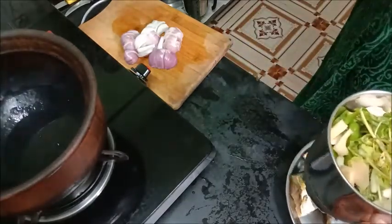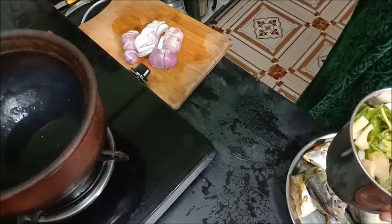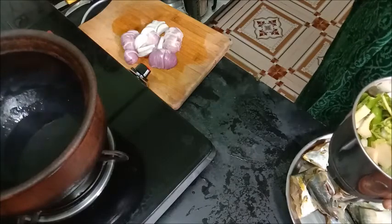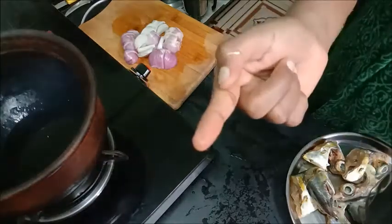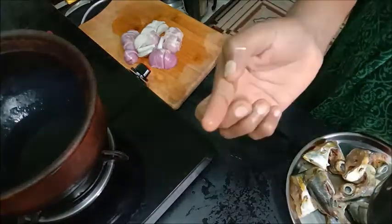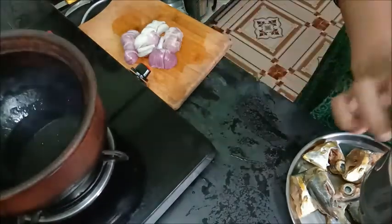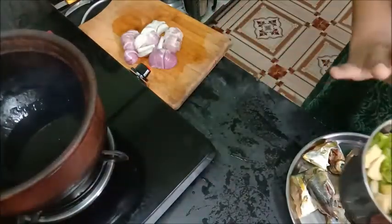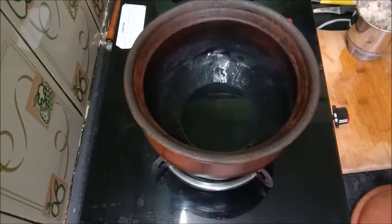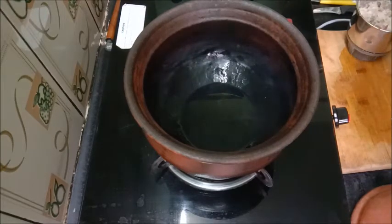We can wash it dry. 1 spoon of milk — that is how you do it. You can add it to your mouth. It is very soft, so it is not good for you. Now it is cut to 1 inch size. 1 spoon of milk.